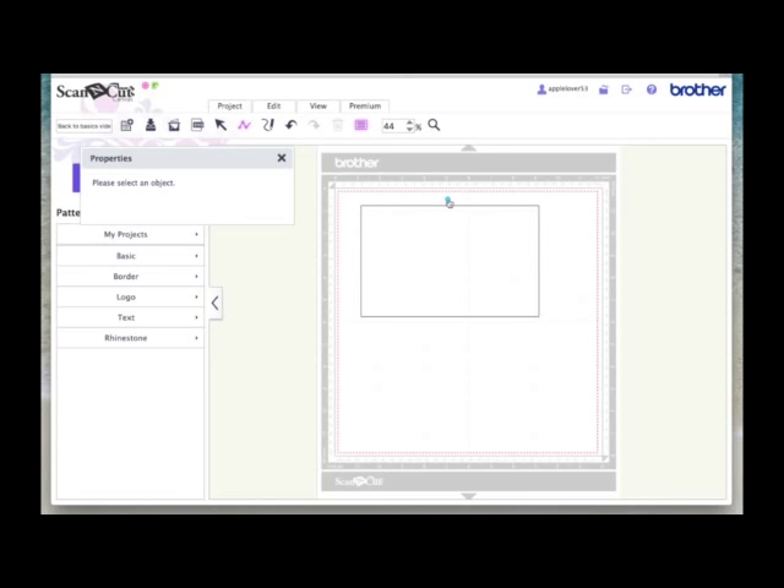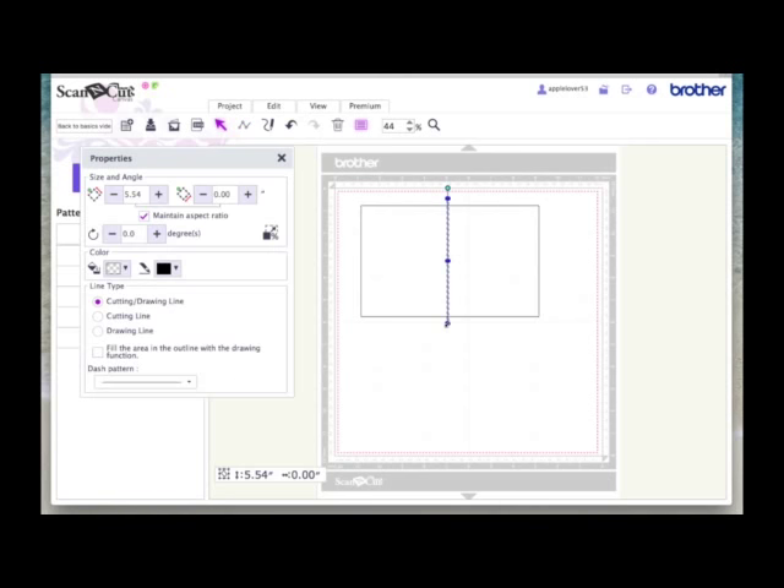We're going to left click once and let go of the mouse. Then hold the shift key down on the keyboard, and then without clicking the mouse, just drag the mouse down. By holding the shift key down, that line stays perfectly straight. Now double click to anchor that line — once you've double clicked to anchor it, it automatically selects it. We want this to be a cut dashed line, a fold line. So come over and choose cut line again, then come down to the dashed pattern options and choose one of the dashed options.